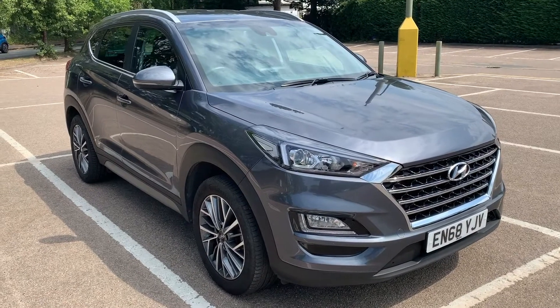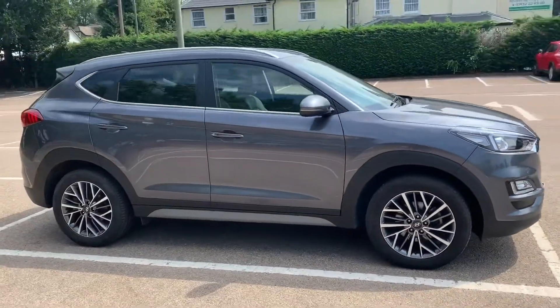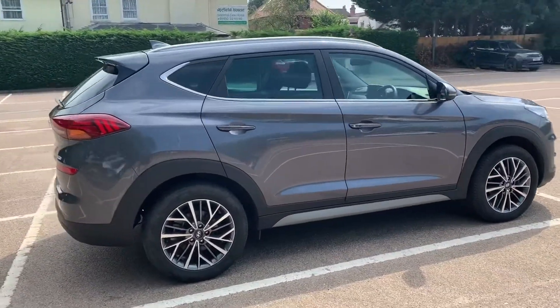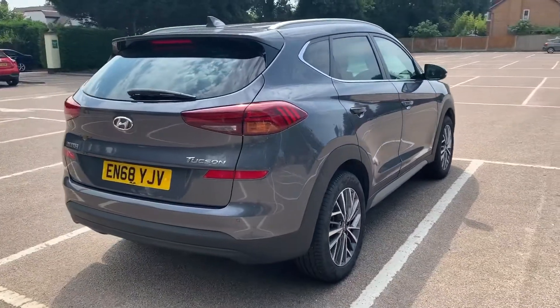Here we have the Hyundai Tucson on a 68 plate. I'm going to start off by showing you around the outside of the car and then we'll hop in and run through some controls on the inside. From the outside you can see it's a five-door car with alloy wheels.